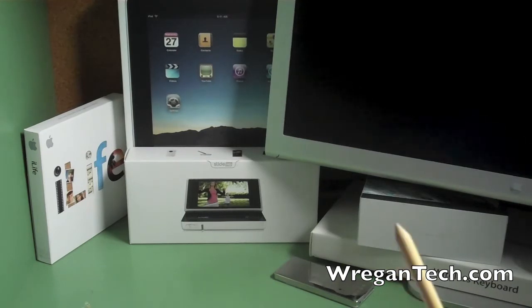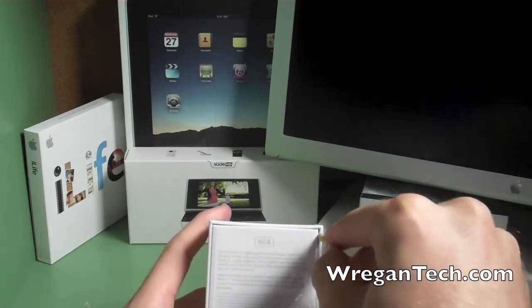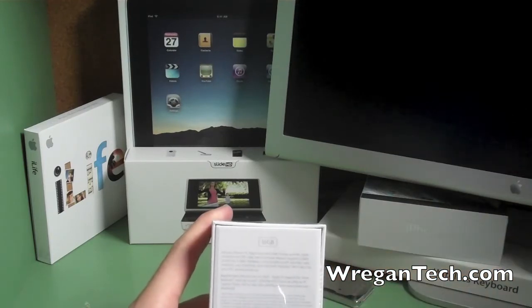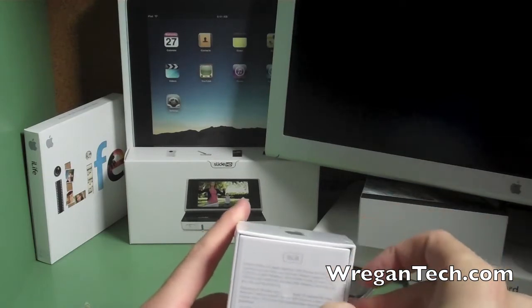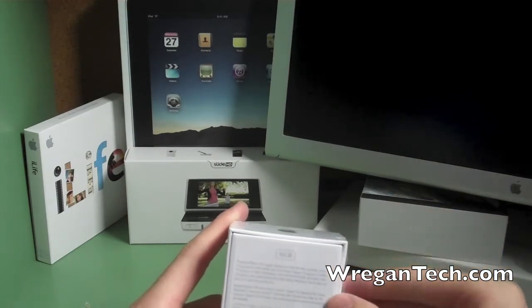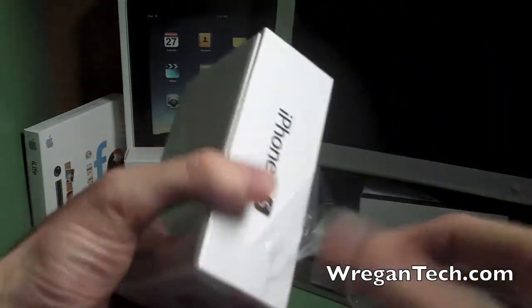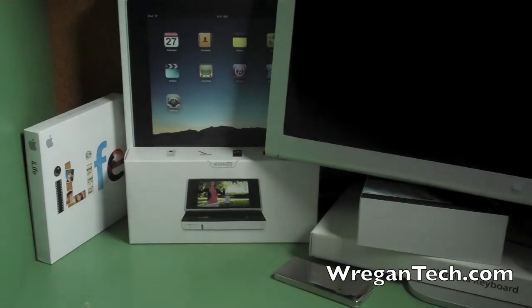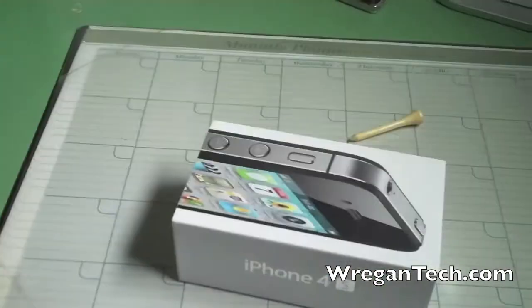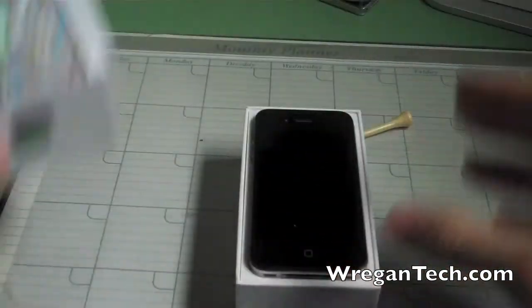I'm going to use my golf tee to actually get into this — this is the worst part about an unboxing, but I figure to make it as real as possible. Here we are, I am taking off the shrink wrap. Let me adjust the camera here so we have a better angle.